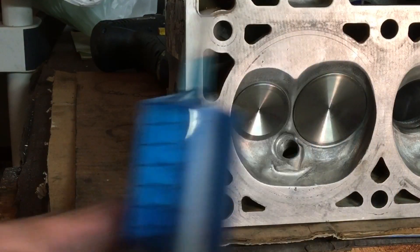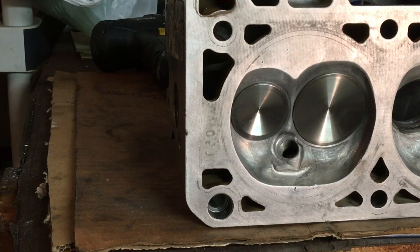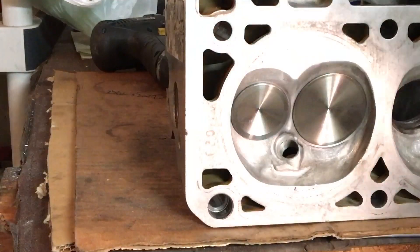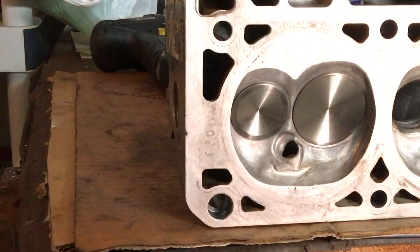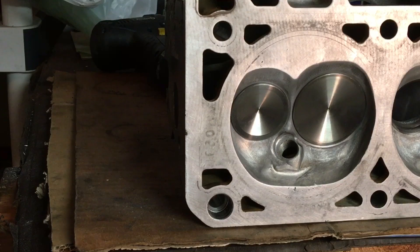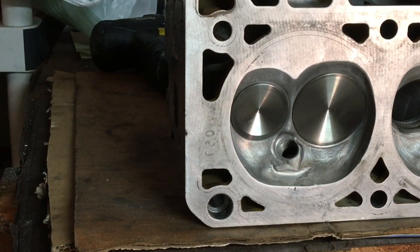Here's our blue wonder fluid. Start throwing it in the port until we can cover up the whole valve. The intake port sits at a little different angle — I wanted to make sure you guys could see it on the video. So now we will sit here and we will look for leakage.